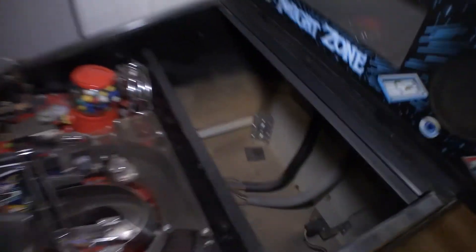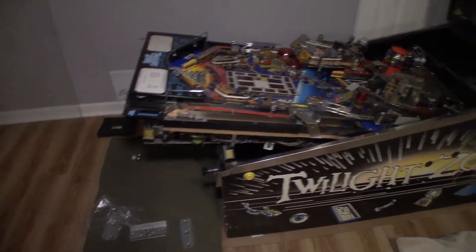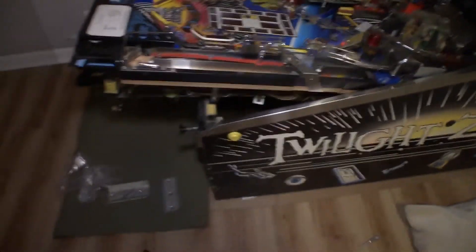I'm going to do the back two off camera because it's going to be a pain to get the camera back there. It's the same thing — eight screws, quarter inch nut driver, you just swap them out, won't have stripped out threads anymore, your legs won't basically be falling off. I just finished up the back two brackets — put in brand new screws. I slid the playfield all the way forward resting on the front of the cabinet. The back left one was easy to get to; the one where the power cord comes in was kind of a pain but not too bad. So now we have all four front and back done.